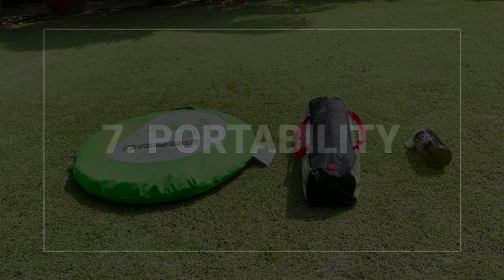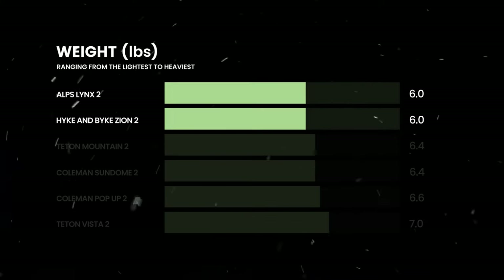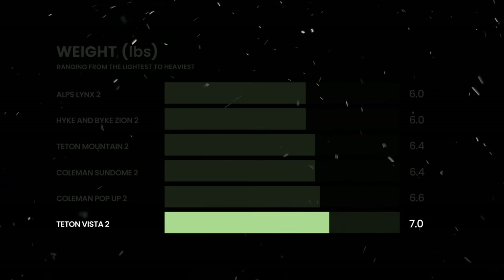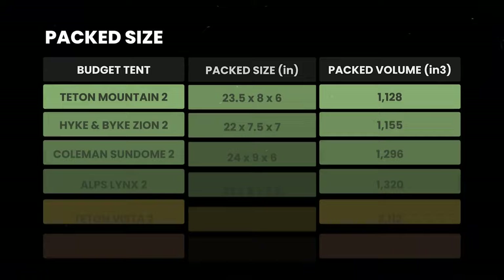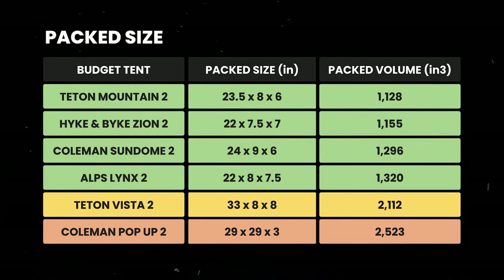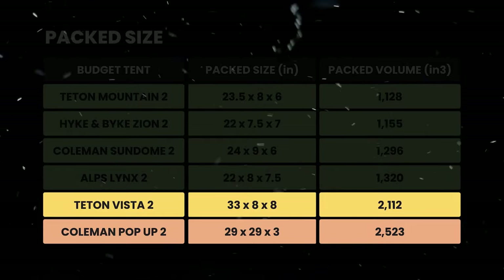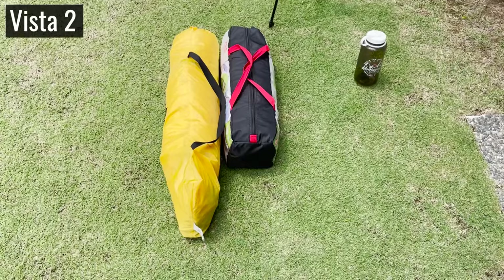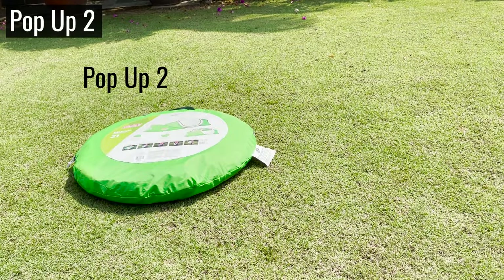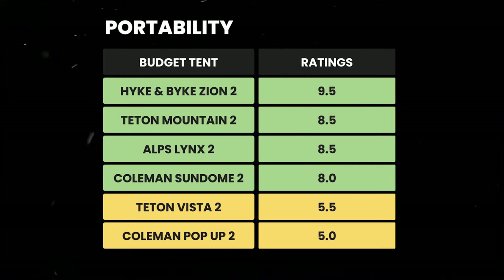For portability, all the tents are basically about the same weight, ranging from the lightest at six pounds to the heaviest at seven pounds. The first four tents are roughly the same pack size, but the two pop-up tents are quite a bit bigger. The Vista is much longer than a regular dome tent, and the Coleman pop-up comes in a super huge circle which can be inconvenient for storing away. Here's how I rated each tent for portability.